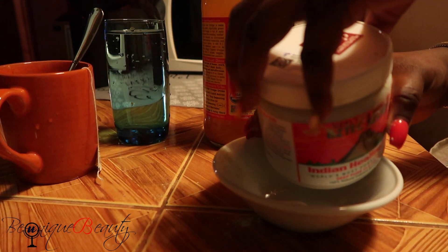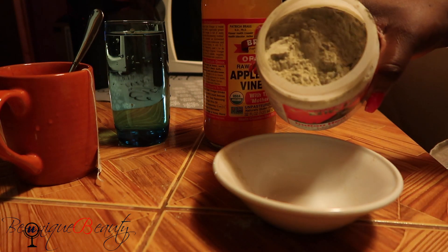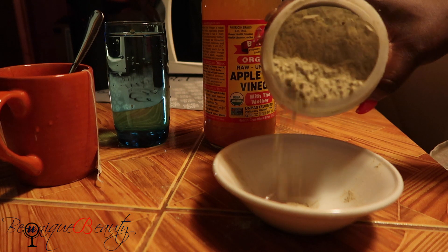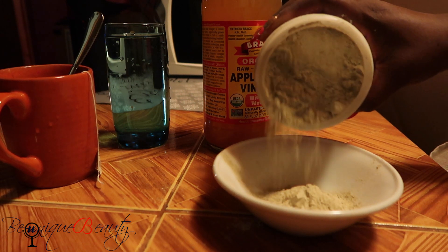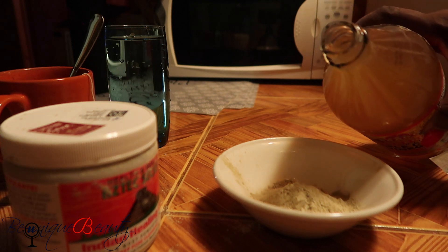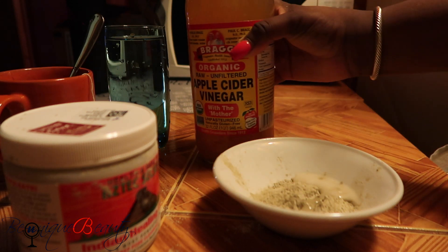It's kind of messy because of the shipping and handling. Make sure you measure how much you're pouring so you do not have too much. And I'm going to pour the apple cider vinegar in to mix it.